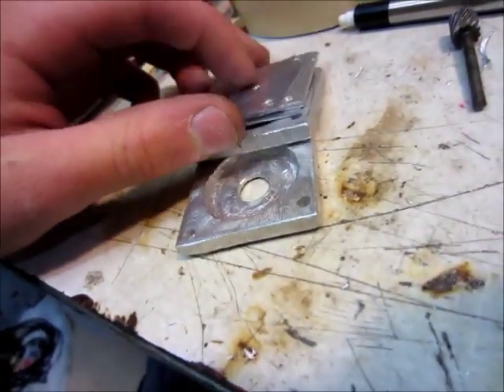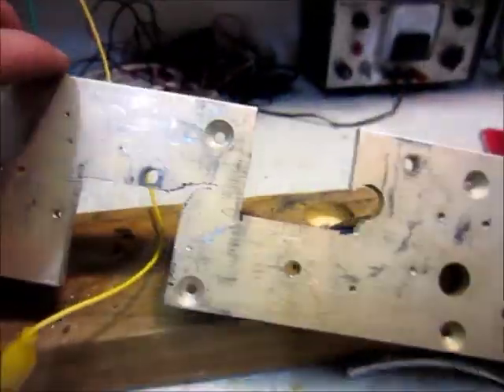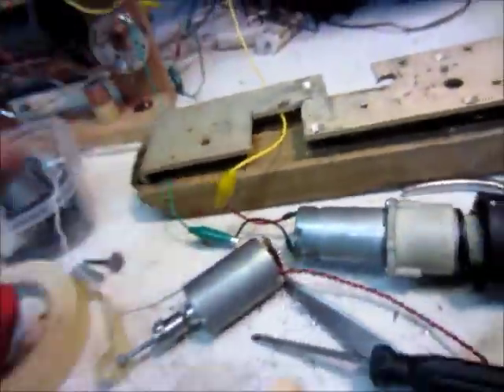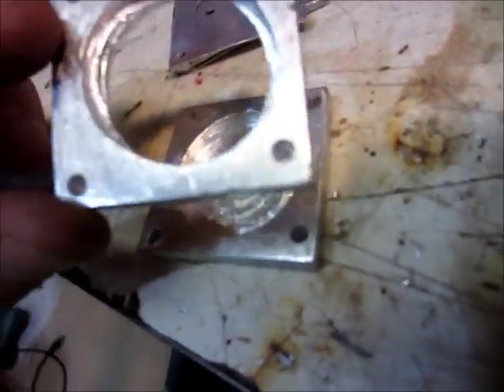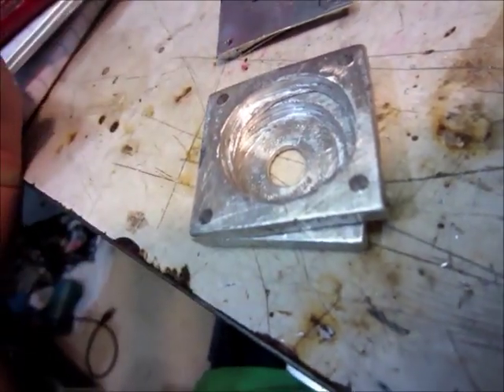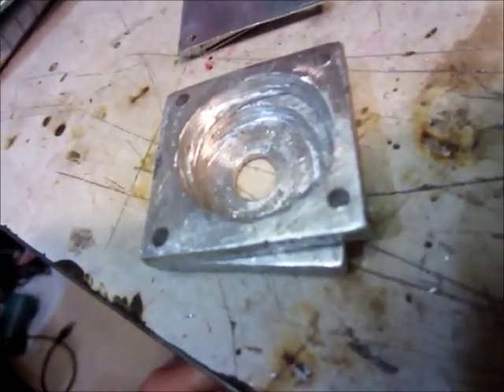I'm just using old scraps of aluminum like this scrap here. And to get these circles — well, not really nice circles — I used a one-inch paddle bit in the drill. They're made for wood but it seemed to still work pretty good, and it's aluminum so it didn't seem to dull it at all. So it worked pretty good.